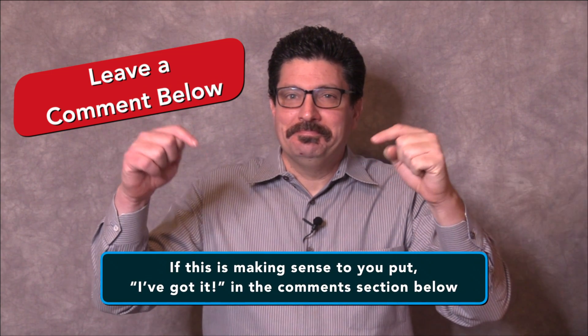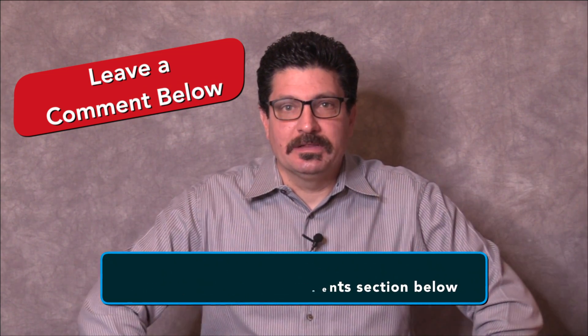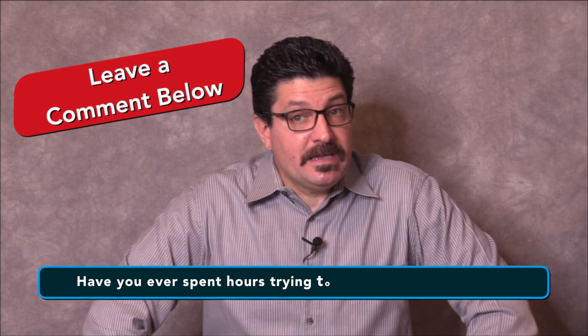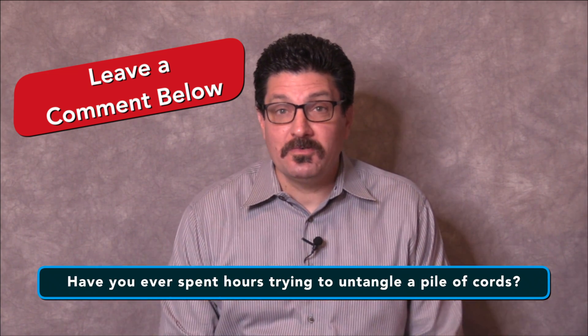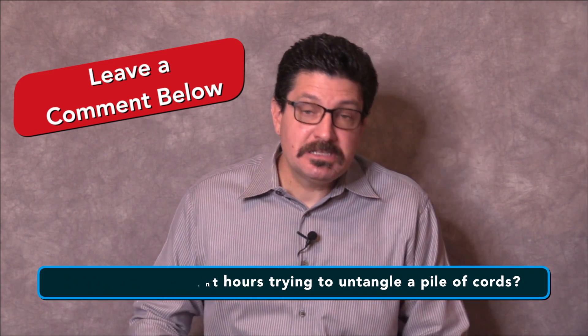If this is all making sense to you, let me know in the comments section below. My question of the day is: have you ever spent hours trying to untangle a huge pile of cords? If so, leave a comment below and let us know.